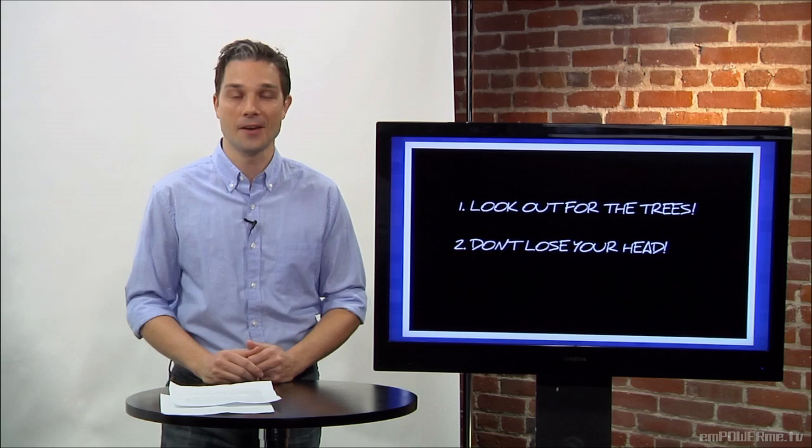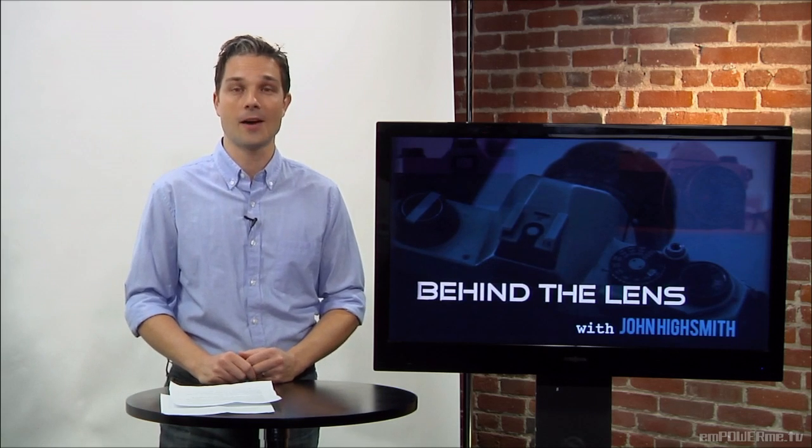I hope these tips have helped and you can leave us your comments or questions at empowerme.tv. I'm John Highsmith. Stay focused and keep clicking. Thanks for watching.